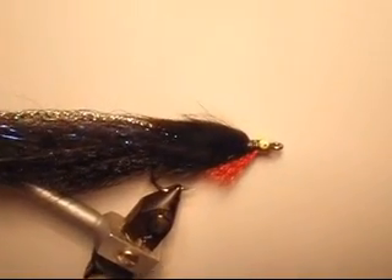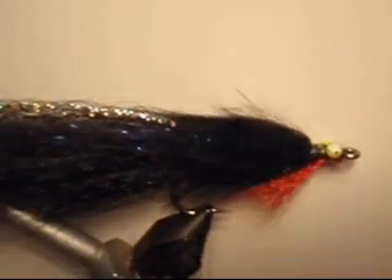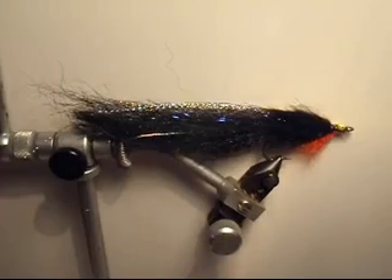The Black Trickster. A super nighttime fly designed to fish at dawn or dusk. A great pretender for an eel. Stripers love them.